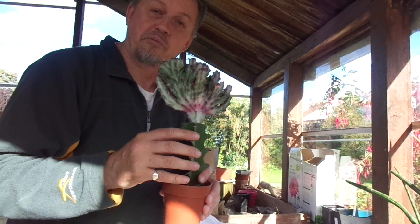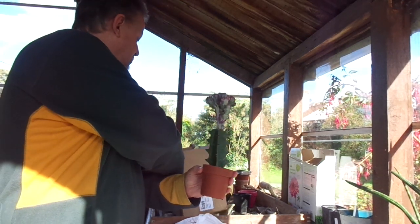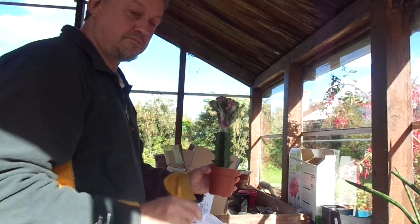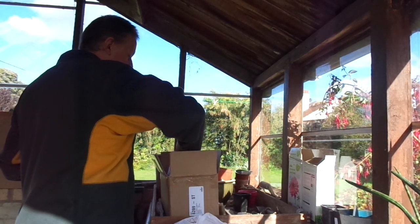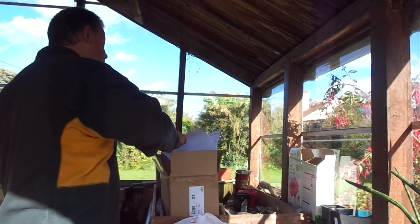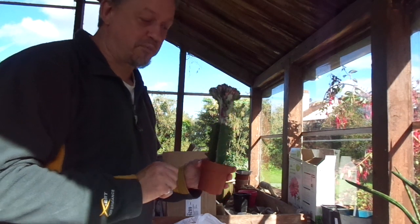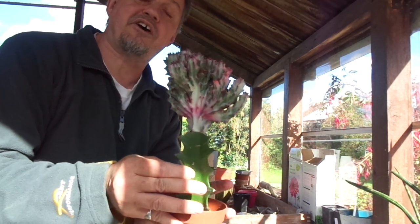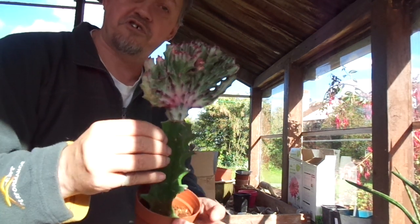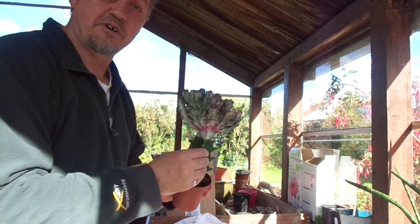A fantastic surprise from my admirer and a wonderful plant from The Cactus Shop. Very well packaged. Beautiful, beautiful plant — the Euphorbia lactea Variegata Cristata, the cristate variegated form of the Euphorbia lactea. Isn't that beautiful? Thank you very, very much. See you later. Bye for now.